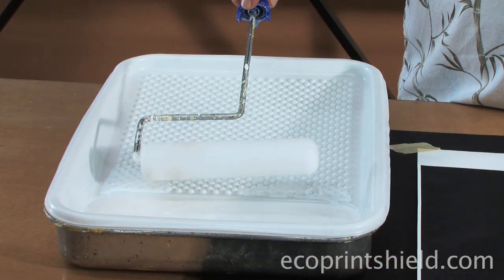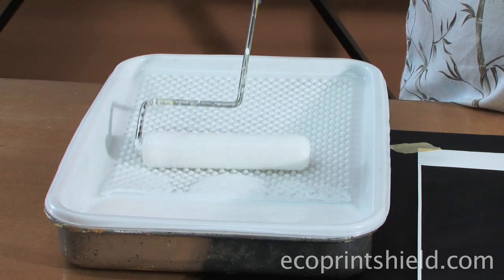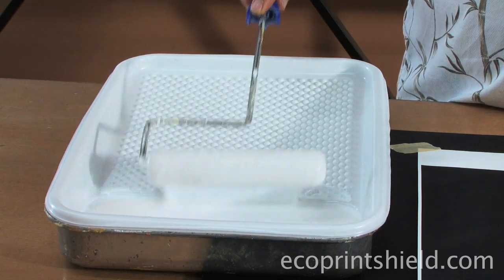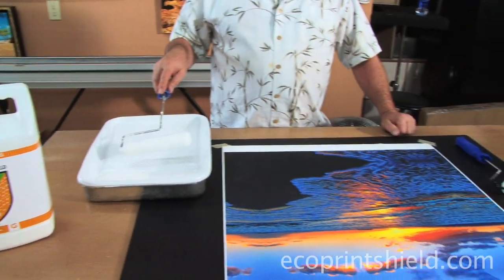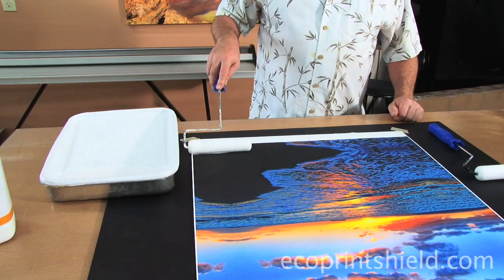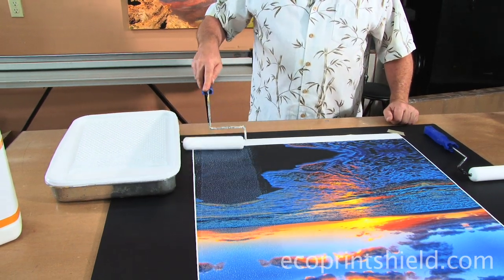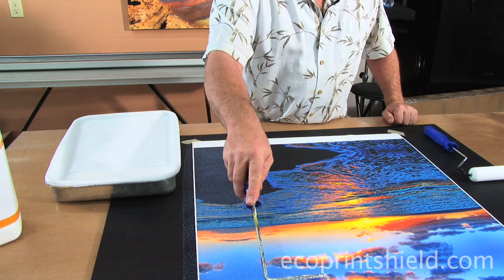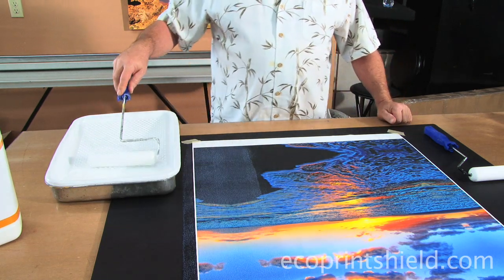When putting the foam roller into the Eco in the tray, thoroughly coat the roller — really saturate it. Roll a little bit of the excess off, and then roll the print. Do not try to roll the whole print all at one time. Only try to do one pass at a time, keep it even, and then reload your roller.